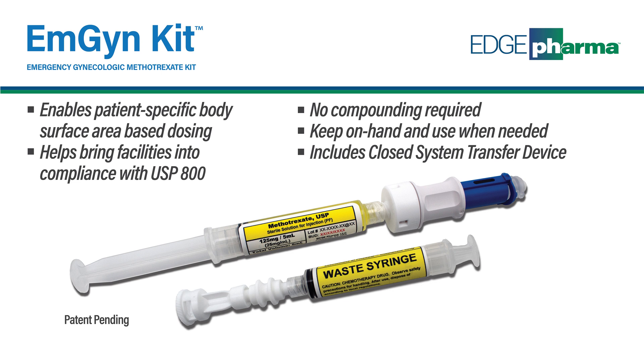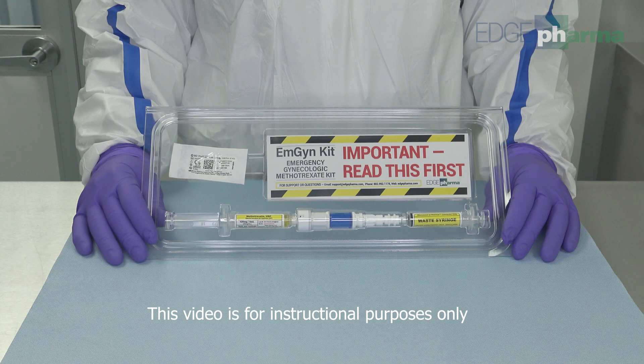Edge recommends wearing appropriate personal protective equipment when preparing the MGEN Kit. Please adhere to USP Chapter 800 standards and your institution's standard operating procedures.